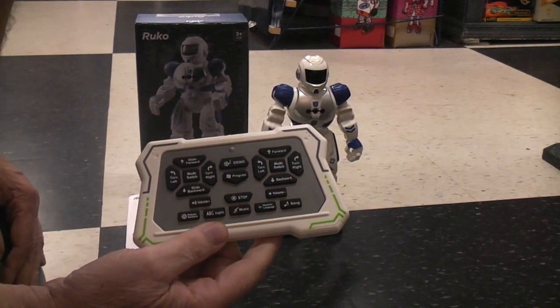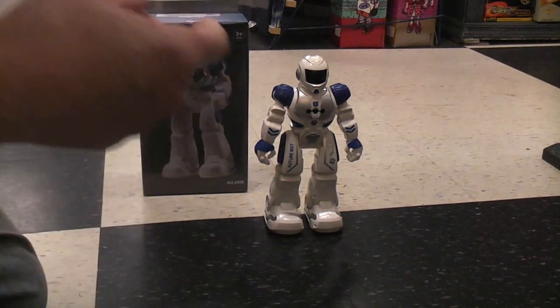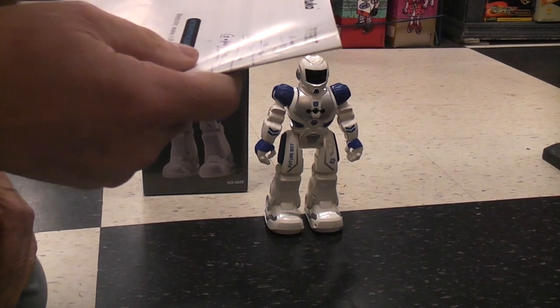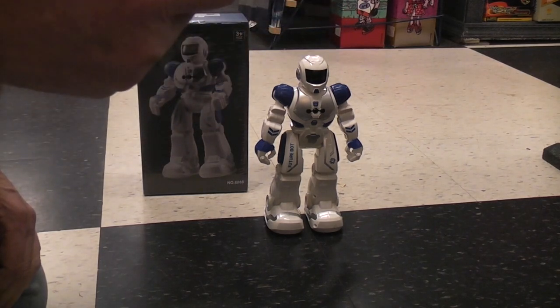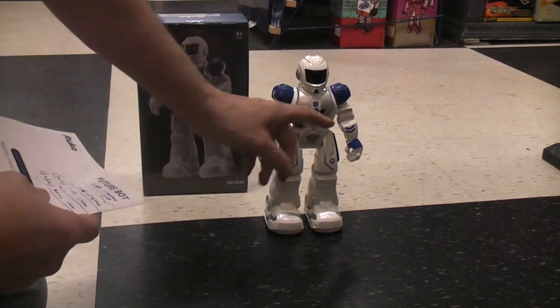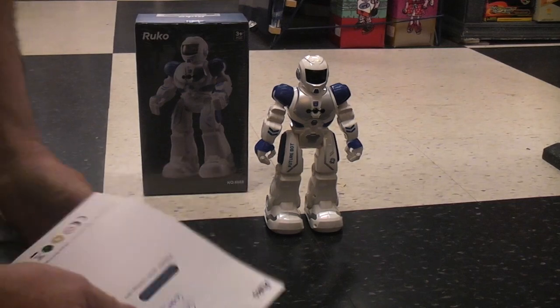I have done two other RUKO robots in the past, which you can find on my channel — I'll put links to them down below. I did WILL, which is the 7088. In fact, I did two videos on that one, opening it up to show that you could replace the rechargeable battery if need be. And their Cubby, which is their NX-01.